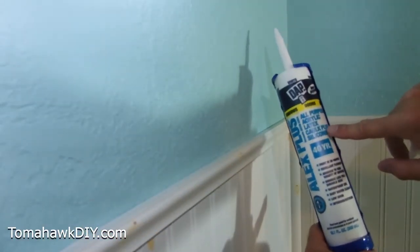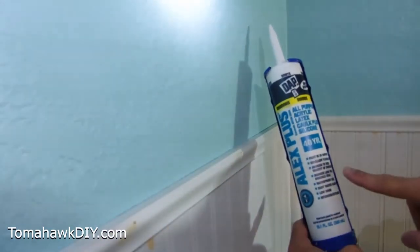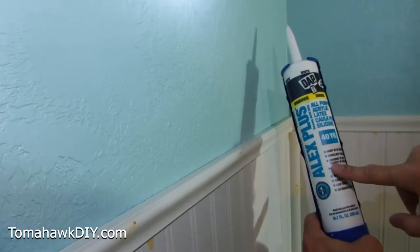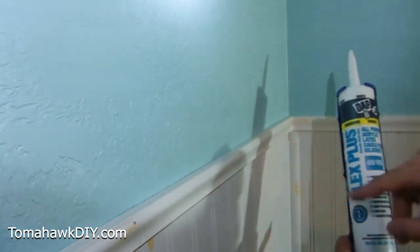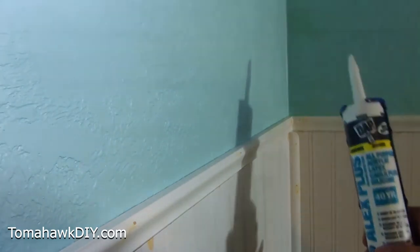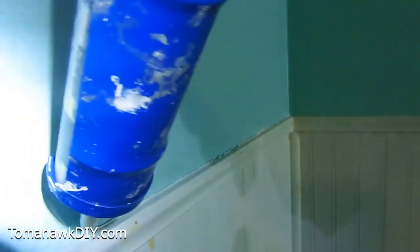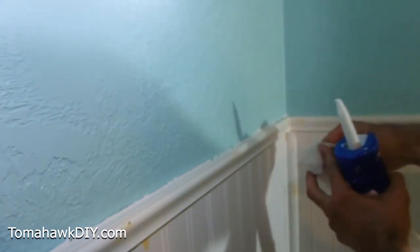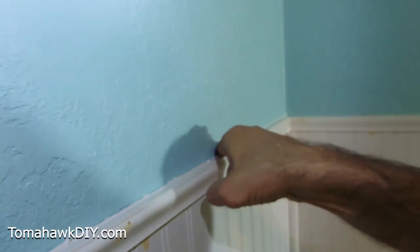Let's put the caulk in. I'm using DAP white all-purpose acrylic latex caulk plus silicone. It's important to note this is a paintable caulk — if it's non-paintable, you're just asking for trouble when you're going to be painting over the surface, so be sure you've got paintable. Take a little bead. I'm getting my finger damp with a wet rag, and we'll run right along the edge. That should give us a pretty nice clean line.